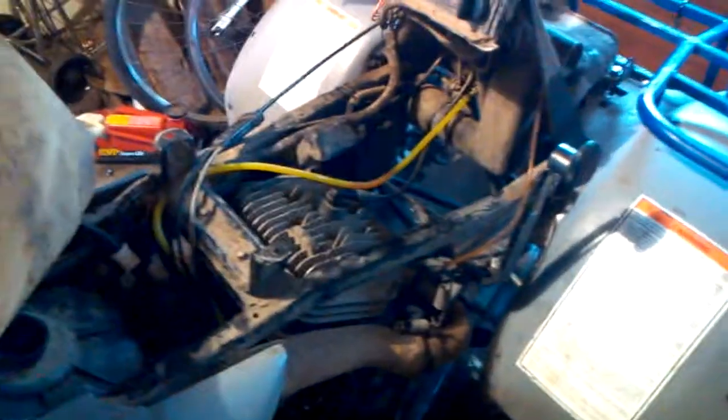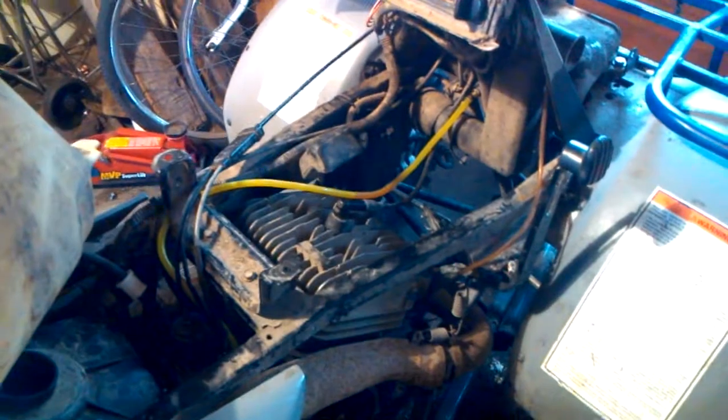I know occasionally it happens with the shear key — the shear pin breaks, the woodruff key, whatever you want to call it — and that causes incorrect timing. So you're still seeing a spark when you rotate it, but it's not igniting at the right time. I decided to pull the flywheel off to check for that.